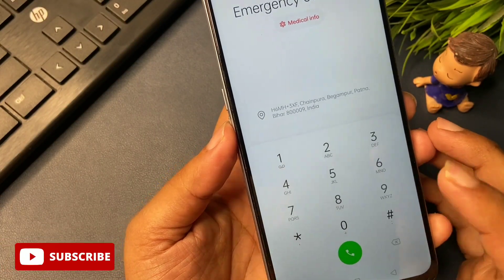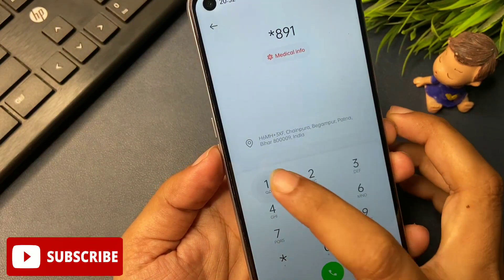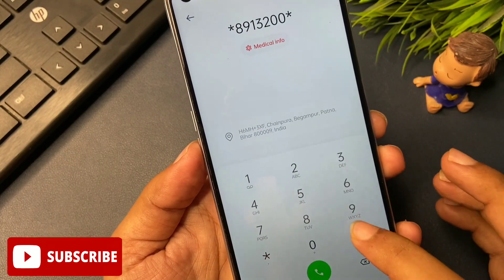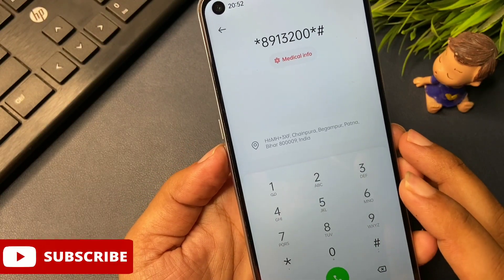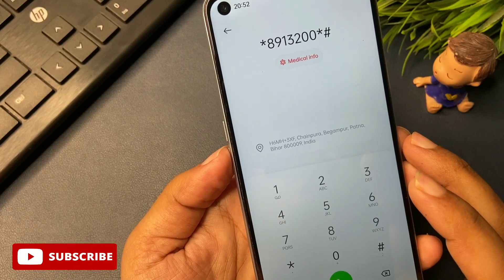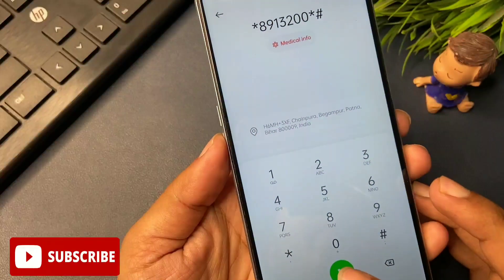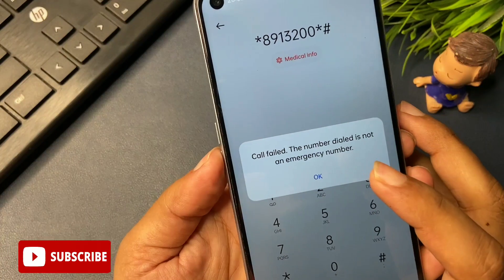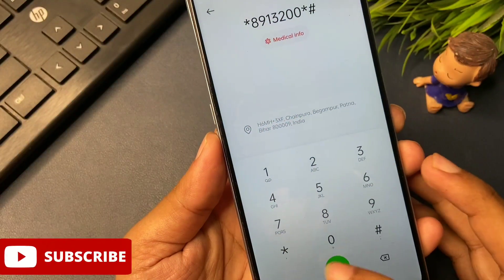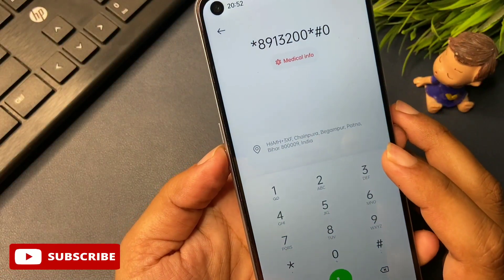The secret code is: star 8 9 1 3 2 double-zero star then hash. After dialing, this type of number is known as a USSD code because it starts with star and ends with hash. You will have to call this number three times. When you call it, you will get a pop-up saying 'call failed' — simply dismiss it with OK. Repeat this process two more times.